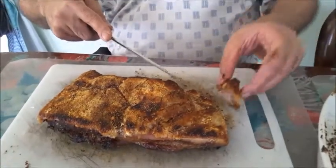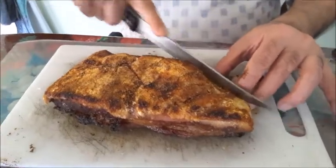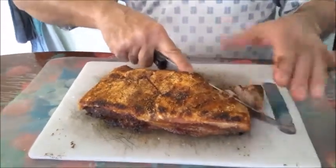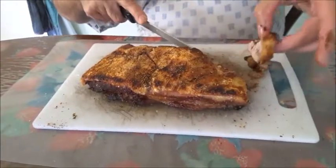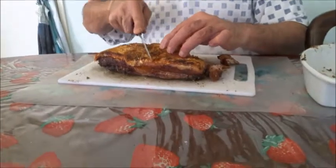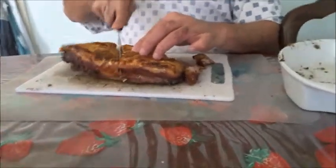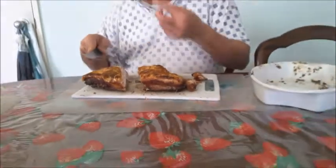So this is the pork belly with the crackling. It's cracking pork — good crackling!